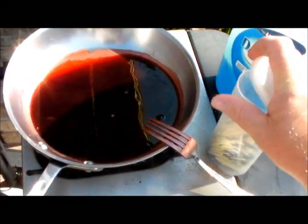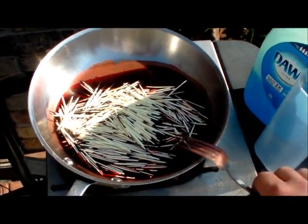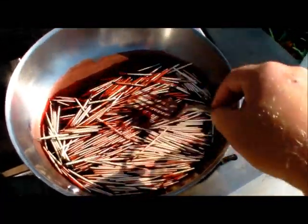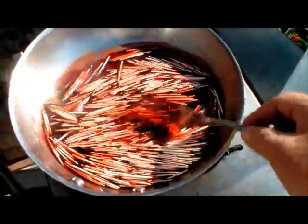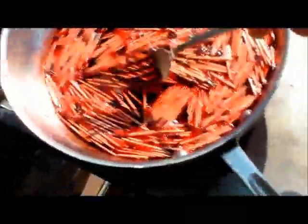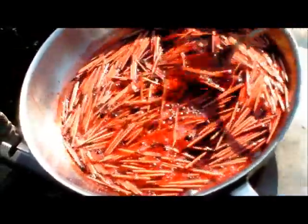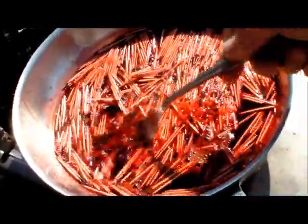So we've got our hot water, got our dye in it, and now we'll just throw our quills in and start working them in. All we're going to do now is just keep working these. Like I said, you want them to simmer — you can see the steam coming off, but you don't want them to boil. We'll just keep simmering them until we get the color red that we want. You can see they're already turning pink.